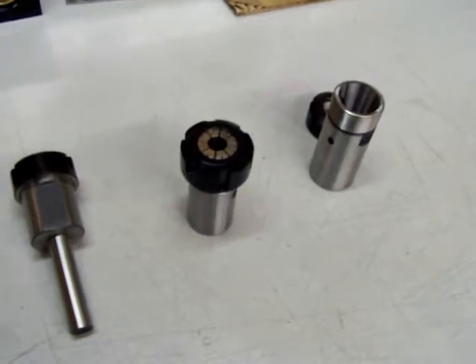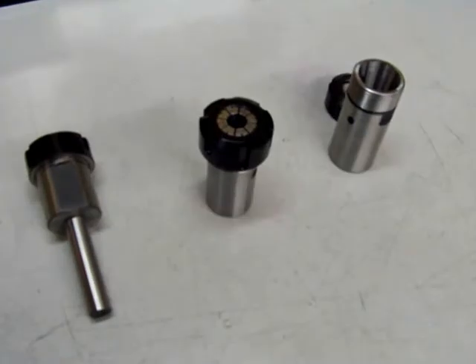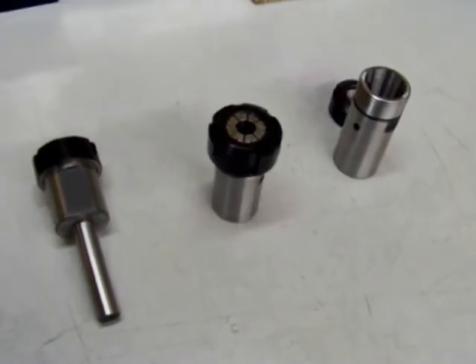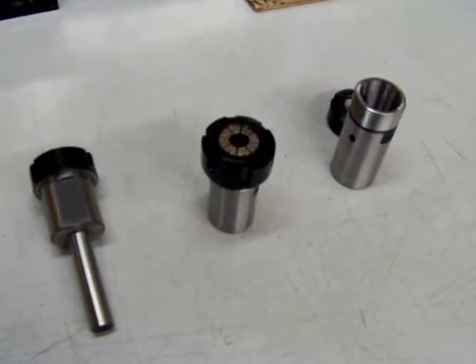This same procedure is used whether it's an ER8, ER11, ER16, 20, 25, 32, 40, or even the ER50 style collet. As a comparison, that's an ER8 collet. Same exact sequence for removing or installing the collet.